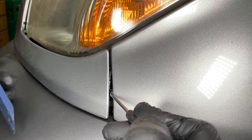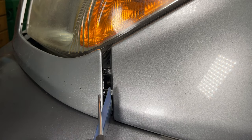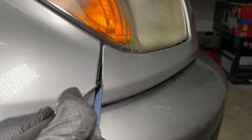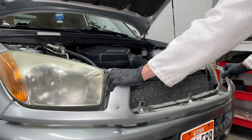The metal trim piece is held in by 4 plastic push pins under the grill. The corners have 2 plastic pins holding the metal trim into the fender. Use a small flat head screwdriver to release the clips. The right side could use some new clips. Now the metal trim can come off.